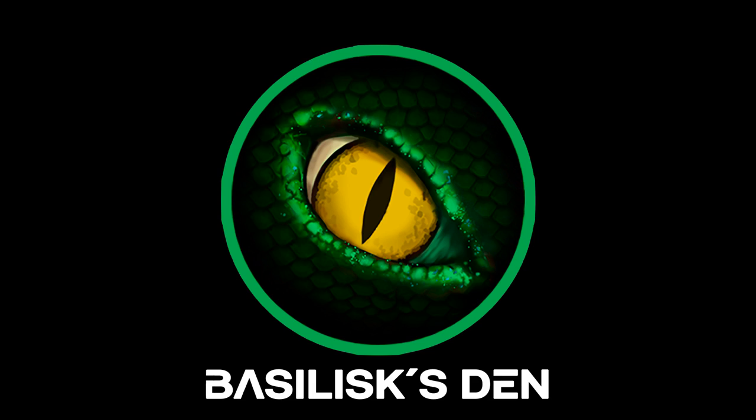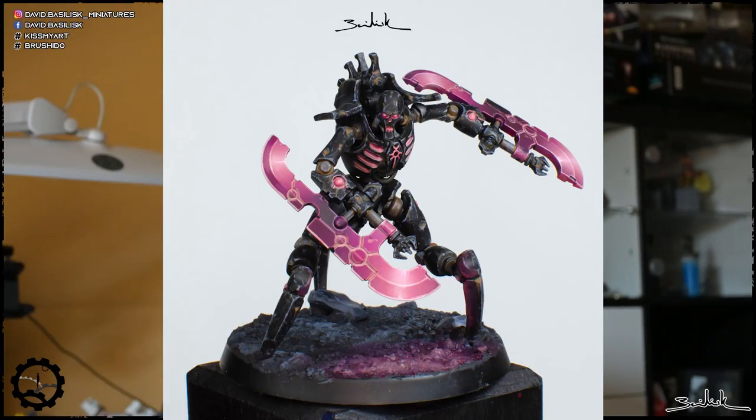If you want to learn how to make weathering a figure using nothing more than your brush, this is your video. Welcome to Basile's Den. My name is David Basileysk and I'm also the owner of Emotion Creations miniature brand. In this YouTube channel, I will bring to you free content in the next months. So if you like it, please share and subscribe. Today you want to learn how to weather a figure using nothing more than the brush and obtain a Necron like this one. So let's go.